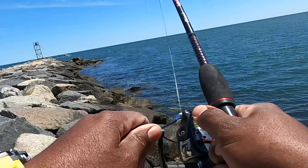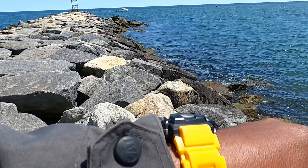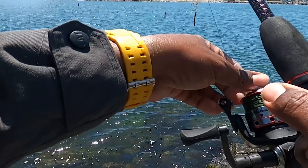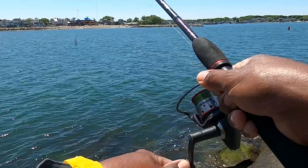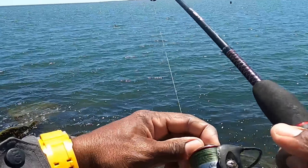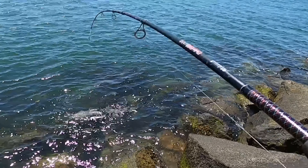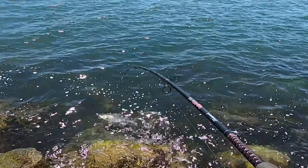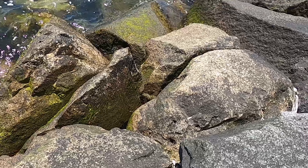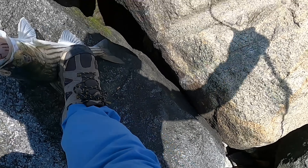Hey guys, I think this is a huge one. I thought I had lost it — it's on! It's on, it's on. This is a huge one. Come on!